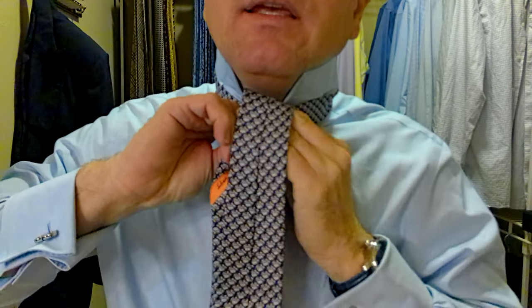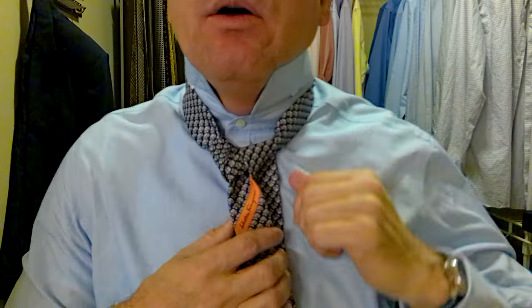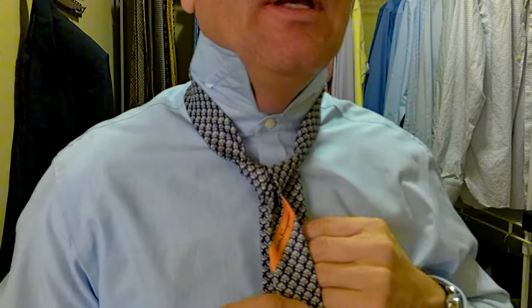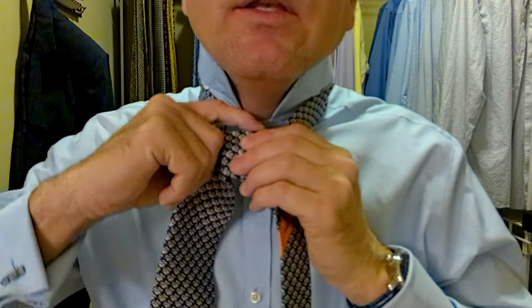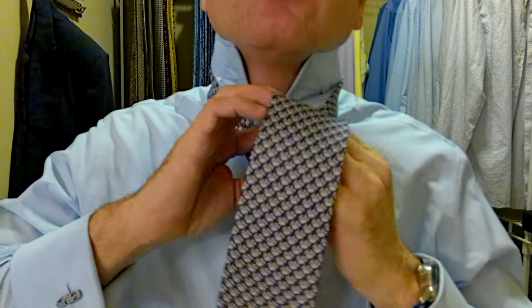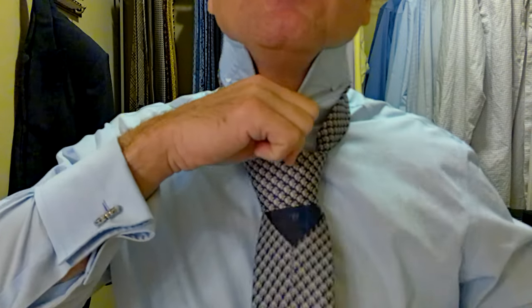Behind the knot we're making — over and through. Now this is what we call the checkpoint. This is where we want to make sure our knot's coming together; it should be forming a triangle at this point. Now we take the big part over and around, creating a pocket. This is the pocket here. Behind and through again, and now we're going to tuck it through the pocket we created.